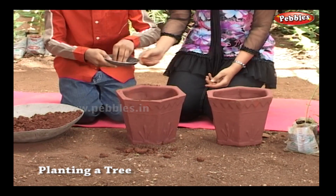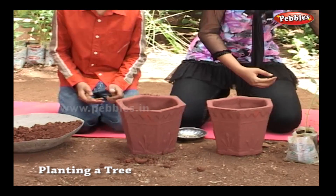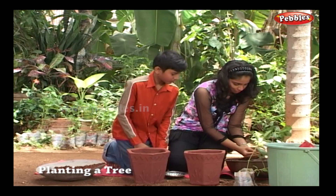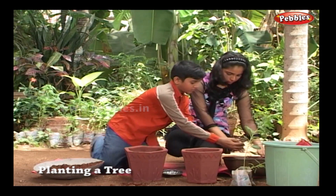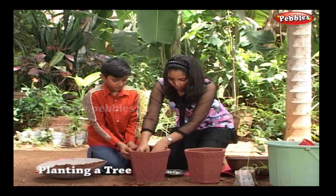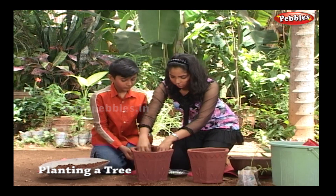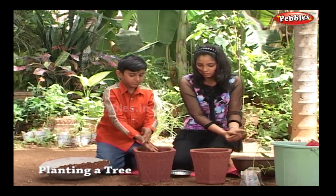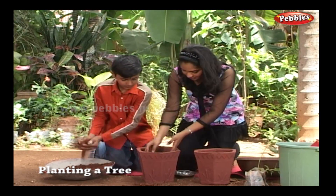Now you can sow the seeds. Add some fertilizer. Again, add some soil over it.